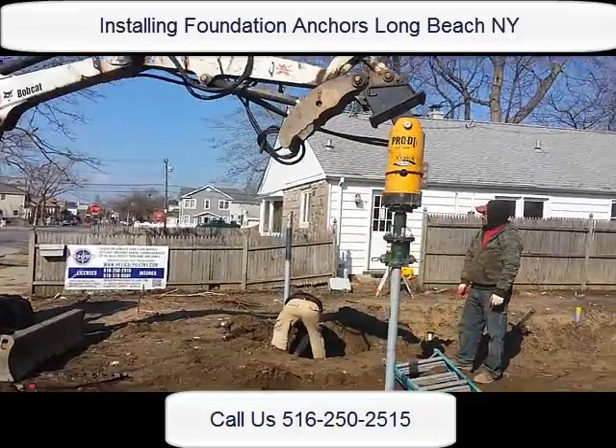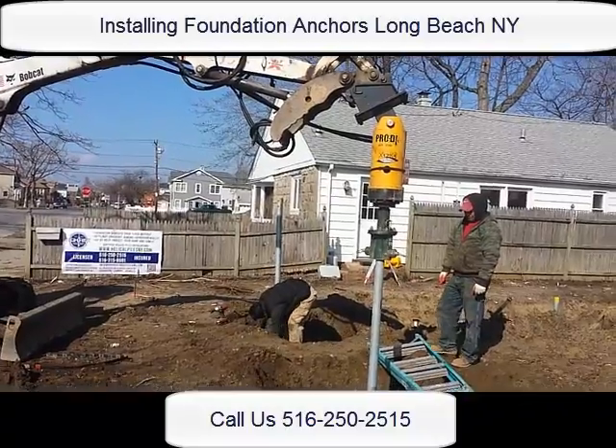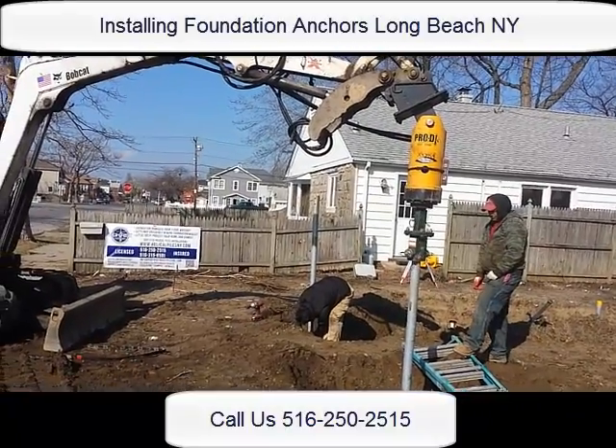We're looking for 5,000 foot pounds of torque — that's where the pile is snapping. When it reaches 30 feet, we are going to get some salt bearing strata.